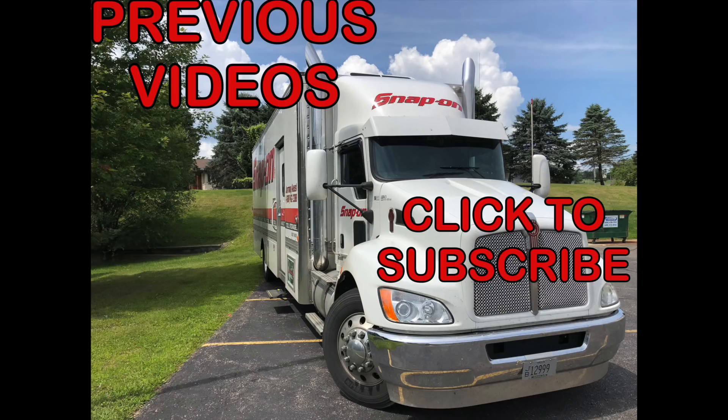Let me know in the comments down below what you thought of the first half of our top 10 most sold Snap-On hand tools on my truck. Anything there that surprised you? A lot of them are going to be common tools because they are the most sold. How many of them do you have? Let me know in the comments, and keep your eye out for part 2 of our top 10 list. I appreciate it — thank you and have a good night. We'll see you next time.